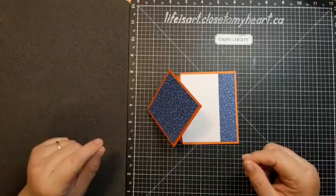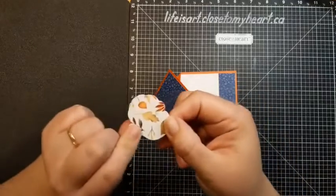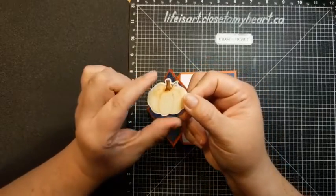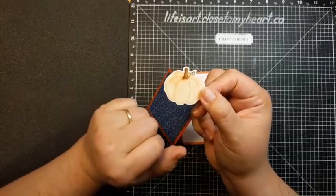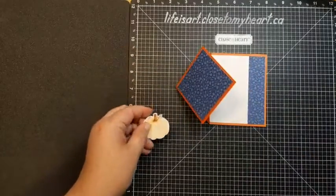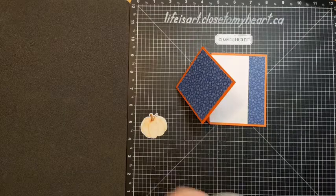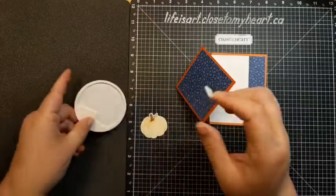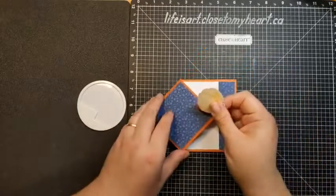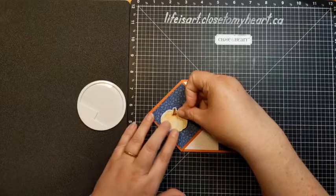Some of the pattern paper in this collection has leaves on one side and gorgeous pumpkins on the other. The pumpkins are just perfect for fussy cutting out — and you know me, I love fussy cutting. So I went ahead and fussy cut a pumpkin. I need some foam for this — just enough little pieces. I'm going to put a foam right in the center of my pumpkin and tuck it over onto the card like so.